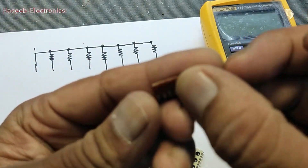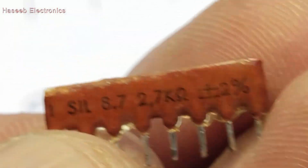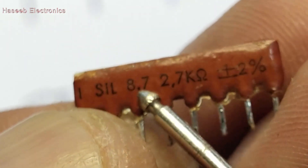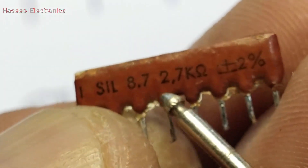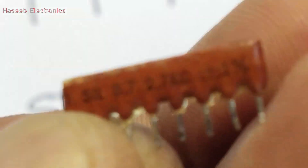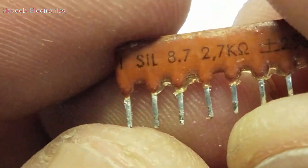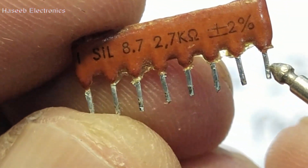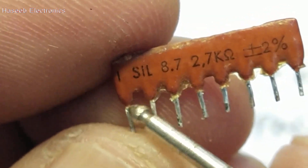Sometimes we also see resistor packs and resistor networks in this shape. It is also the same — a SIL, single inline package. This one is an 8-pin, 7-resistor package with 2.7 kilo ohm resistors, plus or minus 2 percent. So it has eight pins and seven resistors.